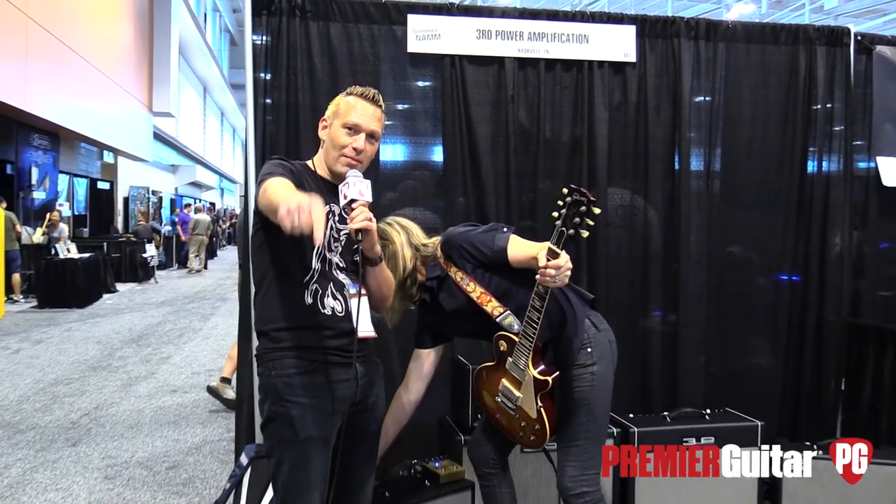We started with you guys — congrats on 10 years. I remember you came and grabbed us by the coattails. You'll find more about us and our story at thirdpower.com. A First Look is coming out on premierguitar.com. I'm going to go ahead and wind up the gain and have a little fun as we roll out. And before you head to their website, click subscribe below.